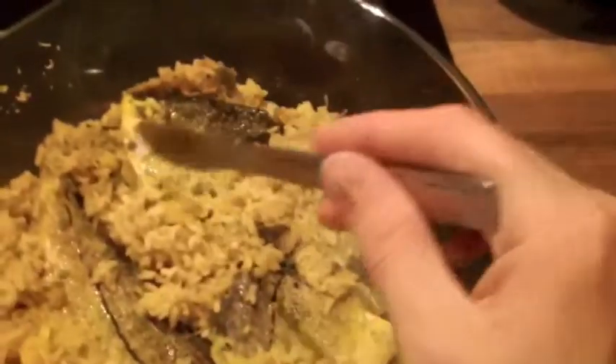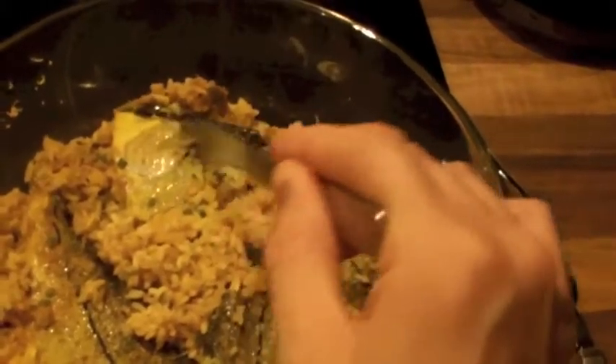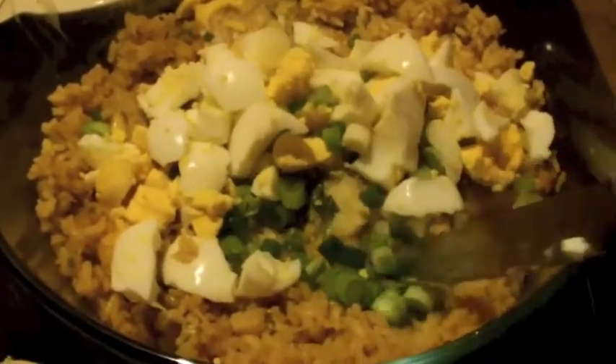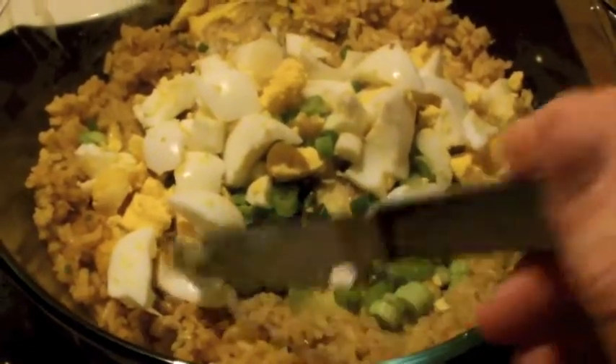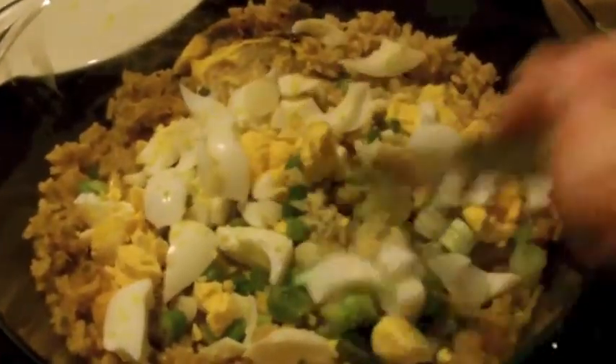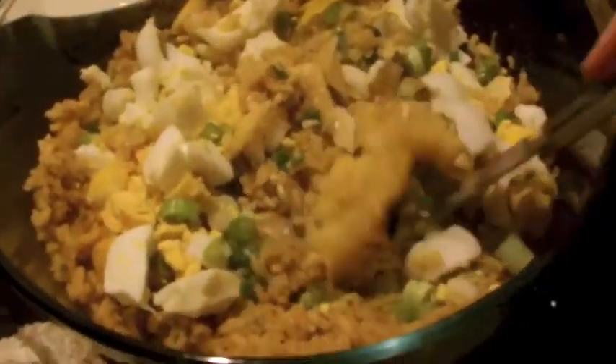Once it's done, all you do is scrape the skin off the top of the haddock — just literally scrape the skin off the back and make sure it all comes off. Once you've taken the skin off, add two or three chopped spring onions and the roughly chopped boiled eggs, and give everything a good mix, chopping as you go because the haddock needs breaking up as well.